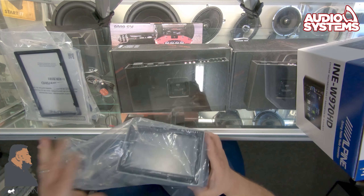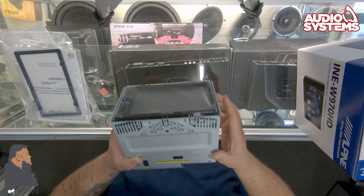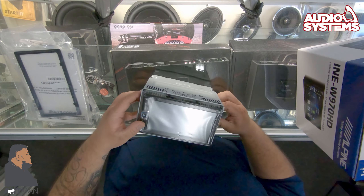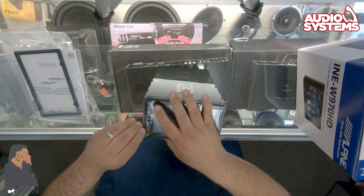What's up guys, this is another Alpine product review — unboxing, however you want to call it. This is the new Alpine INE-W970HD. We're about to open it and see what's inside, so hopefully you guys can hang out and watch the video. Let's go ahead and open it up.